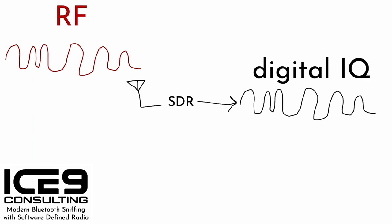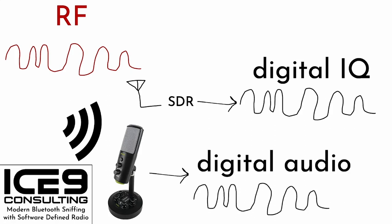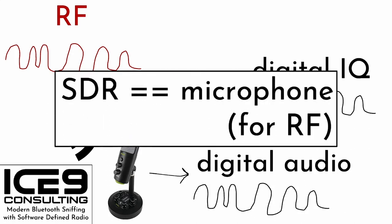Now let's consider that RF flying through the air. What if, instead of a boombox, we attached our antenna to a software-defined radio? When we capture with the SDR, it spits out digital IQ. By way of analogy, consider another commonly digitized signal: sound. Sound is a compression wave through the air; air molecules strike a membrane inside a microphone's transducer, the movement is converted to a digital signal sampled periodically. In this regard, you can think of a software-defined radio as a microphone for RF.